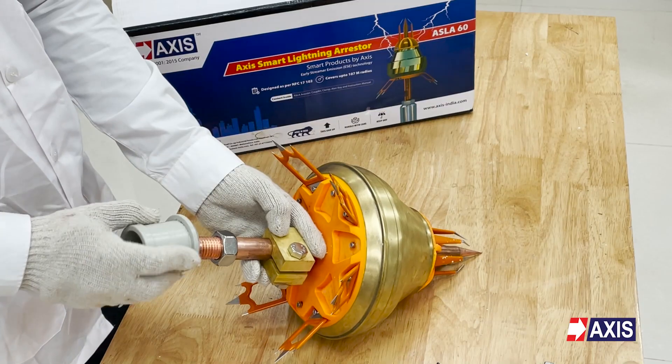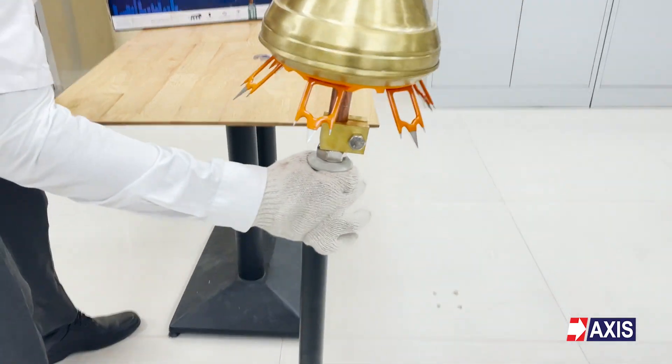In this video, you will learn the 5 step procedure for assembling an ESC Lightning Arrester.